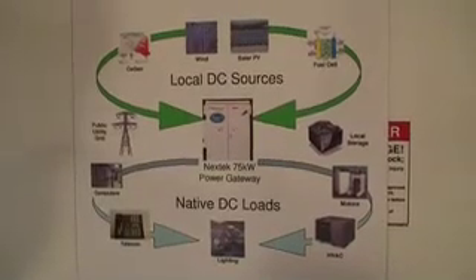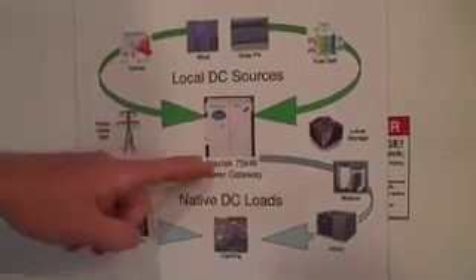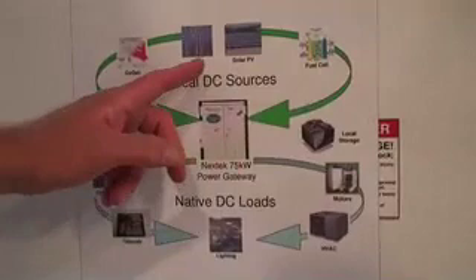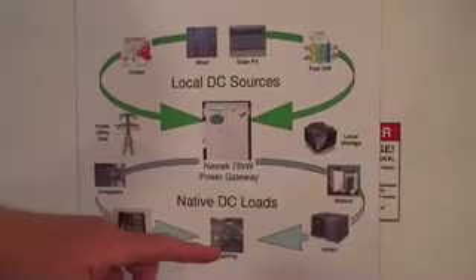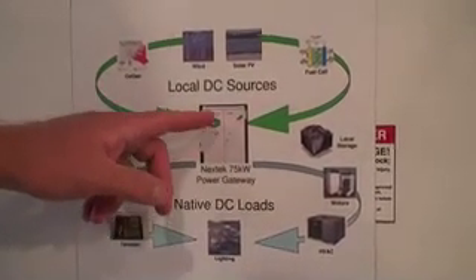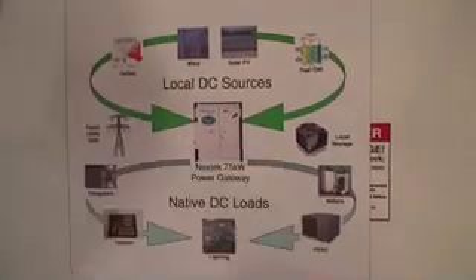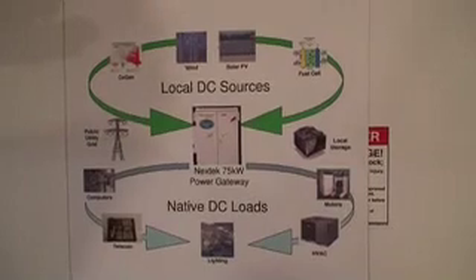The Nextech system in this demonstration is used as a rectifier only, but it's also optimized as a power gateway to integrate different power sources — such as fuel cells, renewables like wind and solar, and co-generation systems. Energy storage can also be placed on the bus. It integrates all of these to supply DC loads including computers, telecom, lighting, HVAC, and motors using adjustable speed drives, where you can feed DC power directly onto the DC bus of the drive.